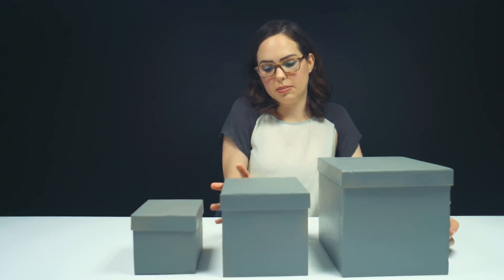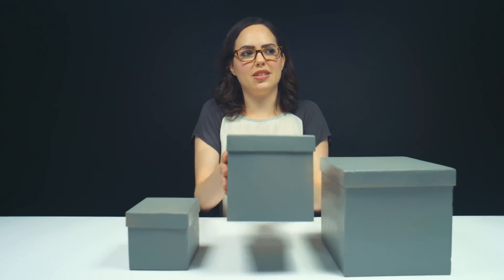One's heavy, one's light, one's medium. I feel like I'm Goldilocks right now. This one's too heavy, this one's too light, this one's just right.